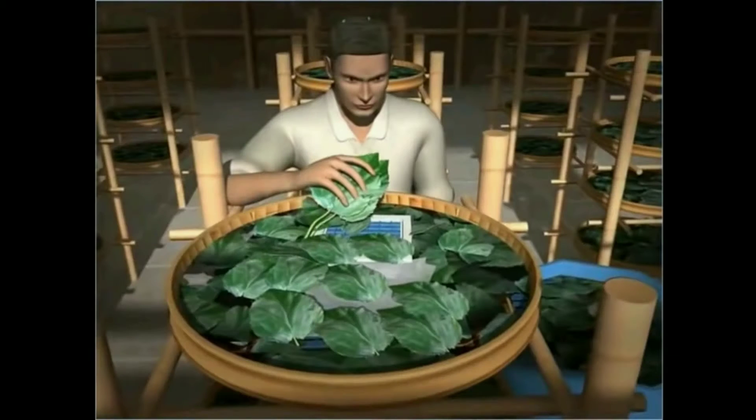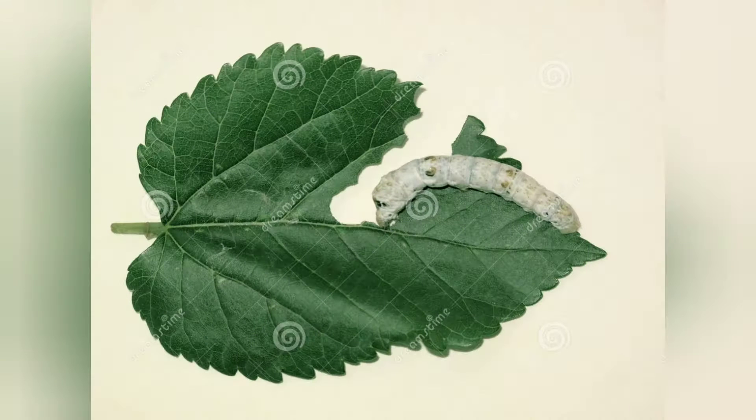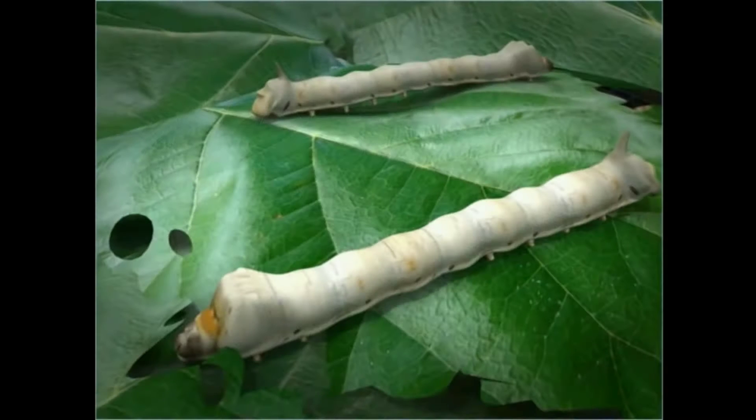These egg frames having larvae on them are then covered with fresh mulberry leaves by the silk farmer. The larvae are fed on the leaves of mulberry trees day and night for four to six weeks and grow into adult larvae after approximately six weeks. The adult larvae then stops feeding.